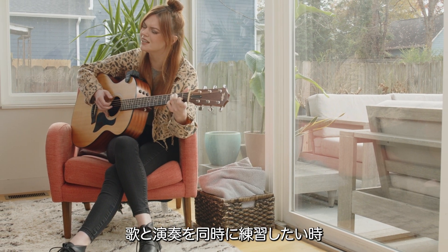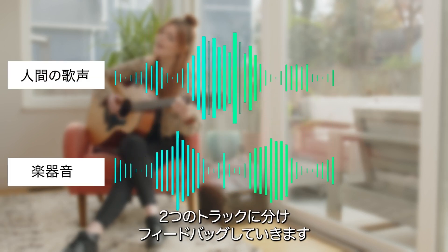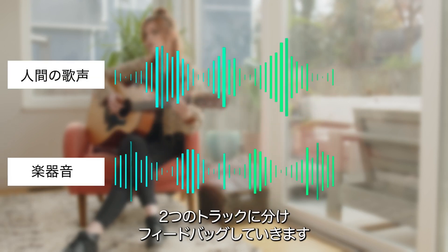This means that when learning to sing and play at the same time, Coach will seamlessly separate your voice and instrument into two separate audio tracks and carefully listen to each to give you feedback.